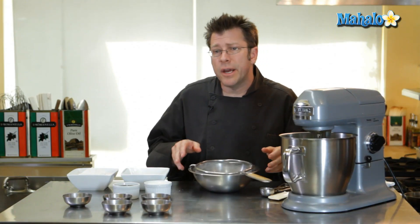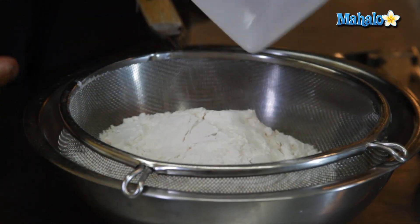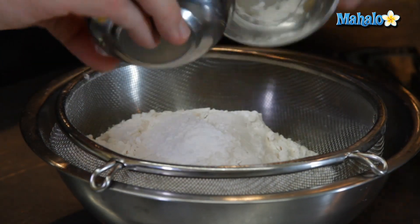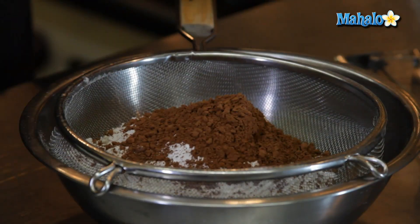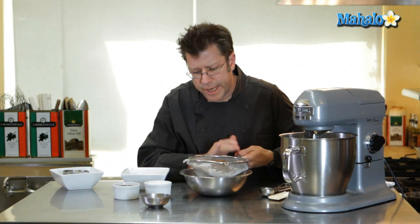I'm going to go ahead and take my dry ingredients and sift them together — cake flour, soda and powder, cocoa, and last our salt. Sifting is really important to help blend all the ingredients together.